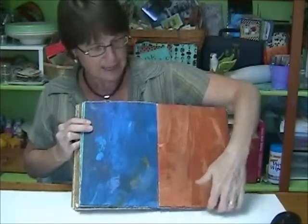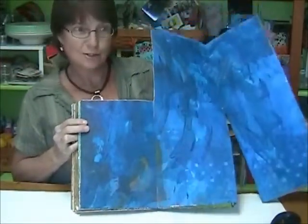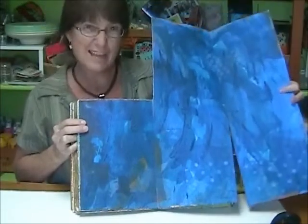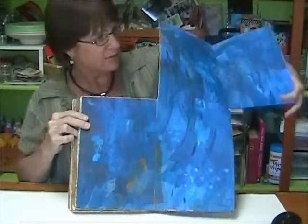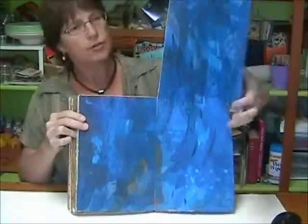And then I have this set, which is great if you have a long detailed story and you want a lot of space. It'd be fun to do a little roadmap or a little vacation — you can have one page per each stop on your vacation.